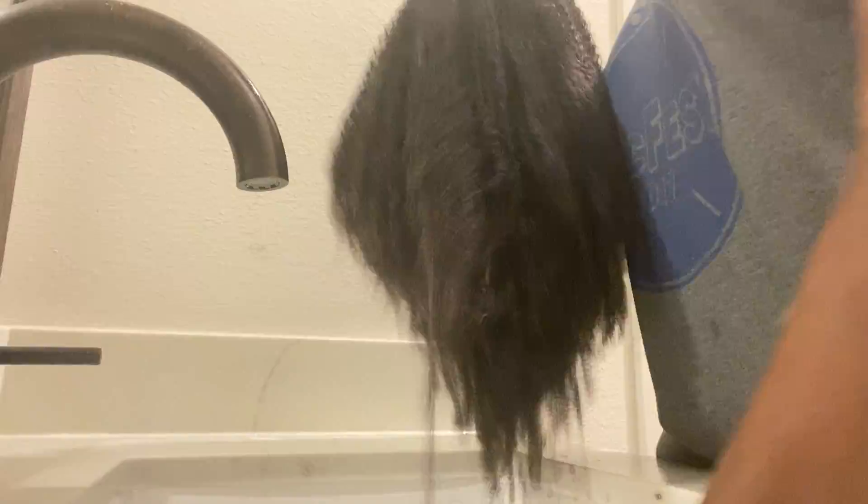As I was detangling I was getting some shed hair. While I was actually wearing the hair I never really detangled it because there's no need to, so I didn't experience shedding. But on this day when I was actually detangling, I got quite a bit of shedding as you can see right here. That's how much shedding I was getting from the detangling process. I proceeded and rinsed out the conditioner.